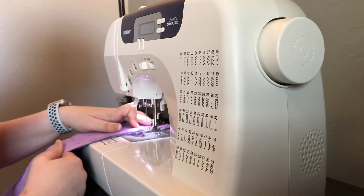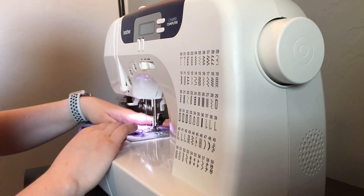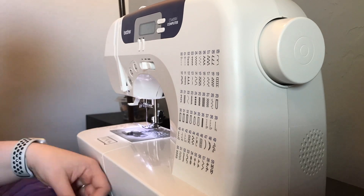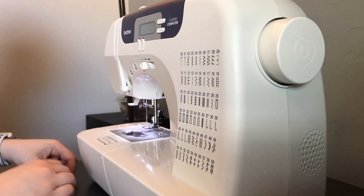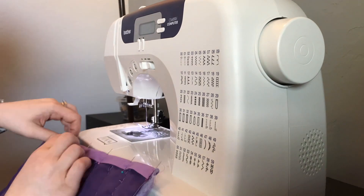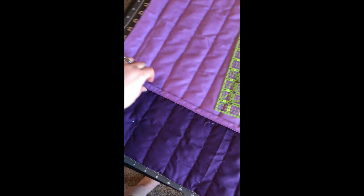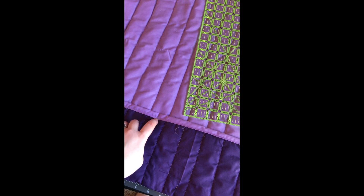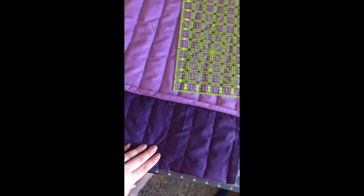Here I'm sewing the binding I just cut at a quarter of an inch on the back side. Then I flip it over and sew it again a quarter of an inch to form the top part of the pocket. Now that I have my binding sewn on — I sewed it on one side, then flipped it over and sewed it again at about a quarter inch — I'm moving on to the pockets.